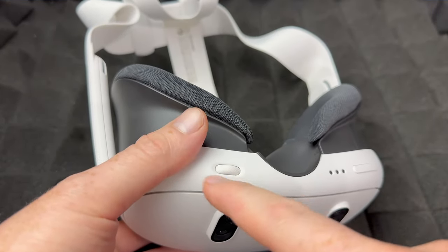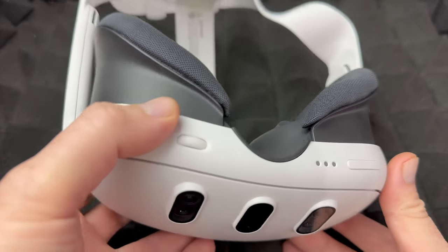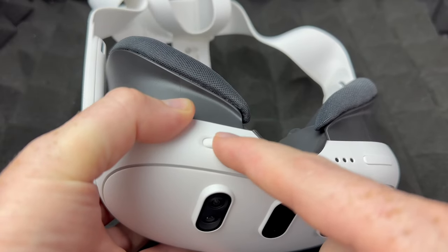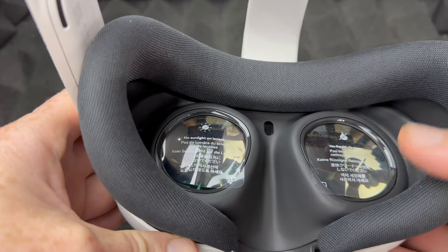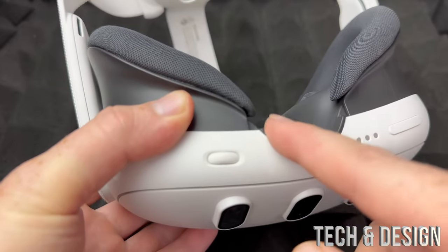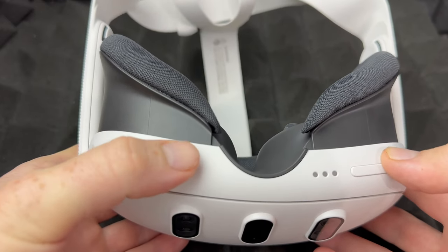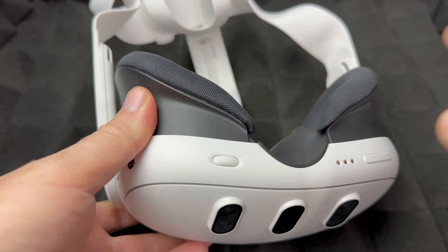This right here is the wheel for your lens spacing. If you had a Meta Quest 2 before, it was kind of in the middle - Meta Quest 3 is different. All you have to do is move it side to side, and you'll notice your lens will change. When you're changing this, you should be wearing your Meta Quest to get the right amount for your case, because everybody's going to be a little bit different. As long as you get the spacing right, it should not be blurry.